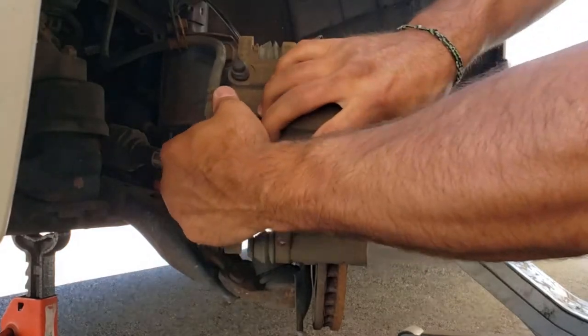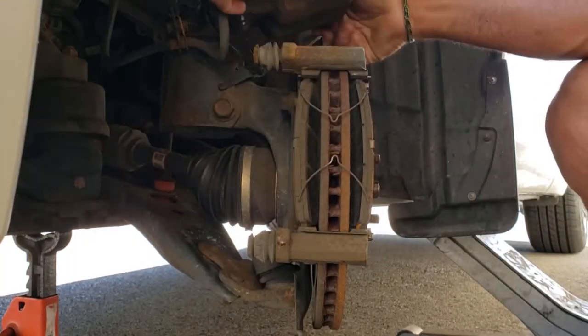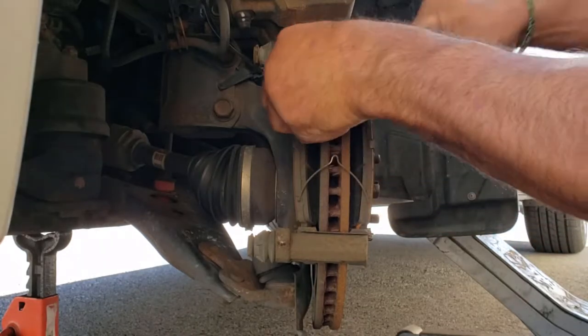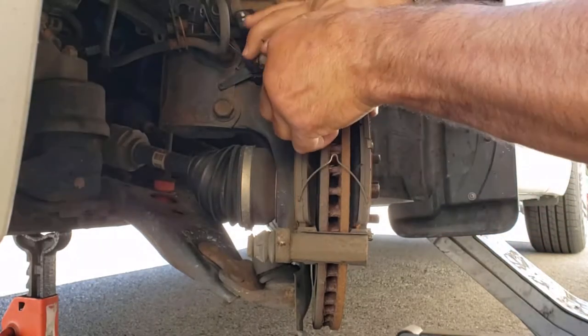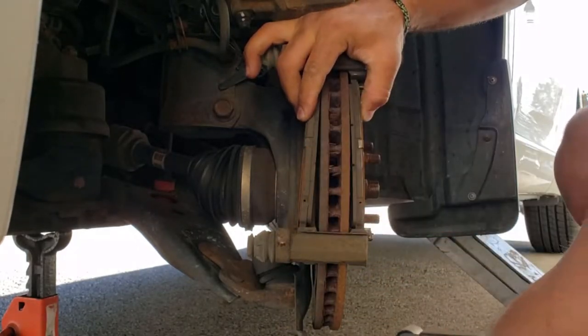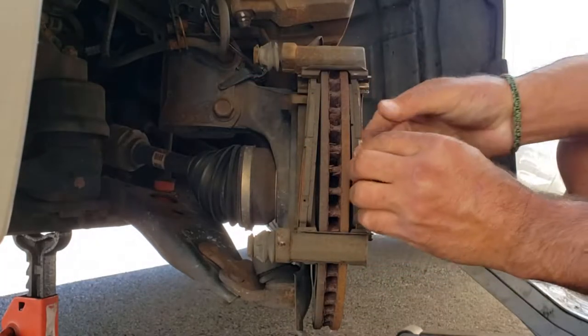Set those out of the way. Lift this straight up and tip it over. On Toyotas they have these little tension springs — pretty much you can take them out with your fingers. Set those aside if you need to reuse them. The kit I have today doesn't need them.